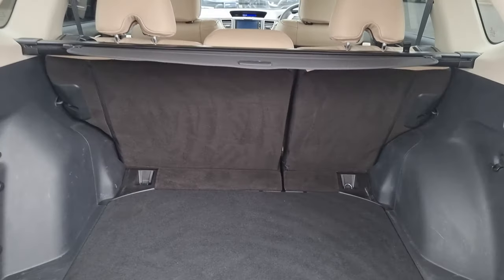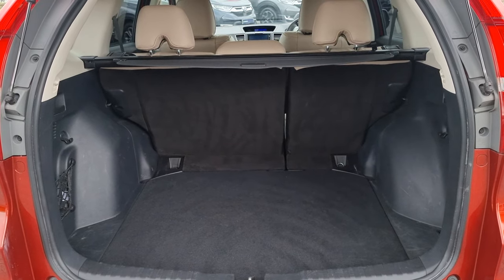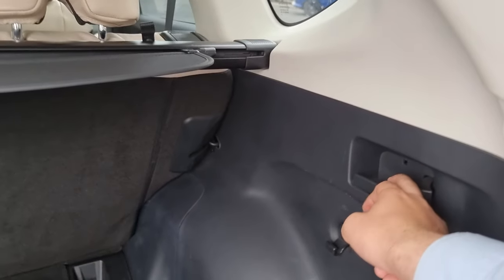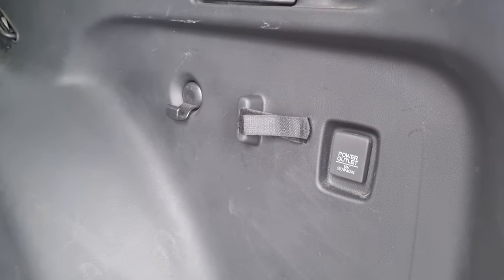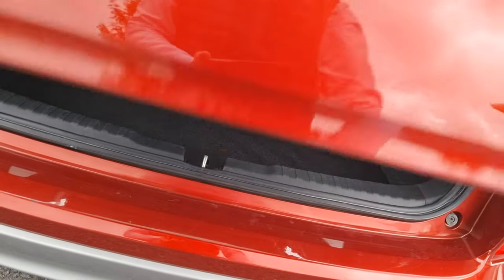In the boot now, we've got plenty of room in here. We've got 60-40 split flat folding rear seats, along with a lever just here which does fold down the seats. I pull the seat and it does fold down. We've got a 12-volt power outlet just there. Obviously the lever on the other side just to fold the other half of the seat down.